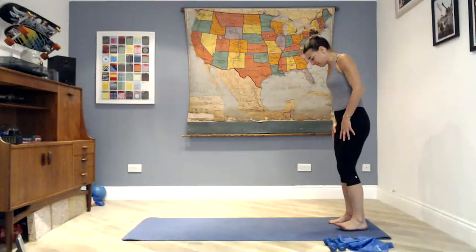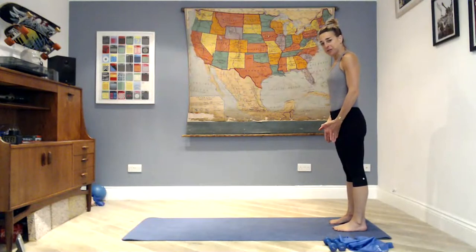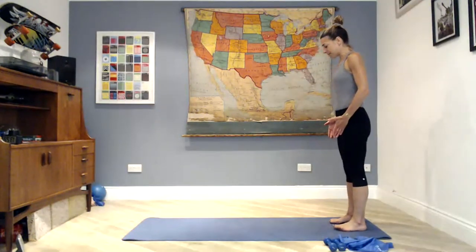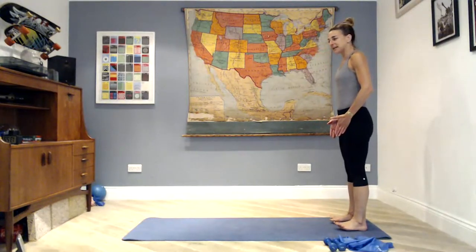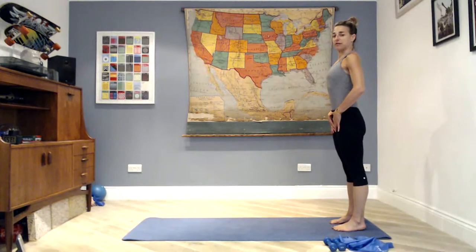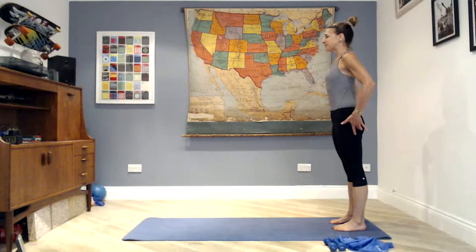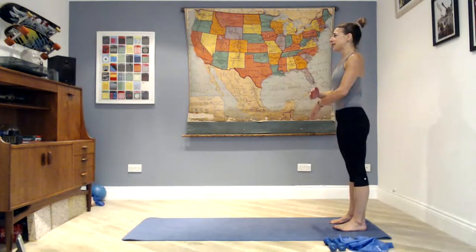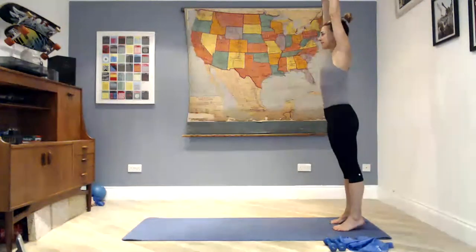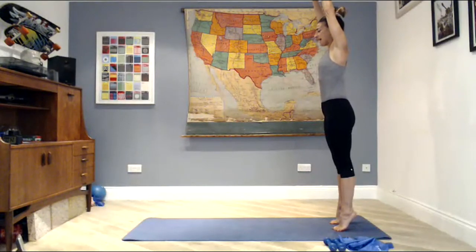We're going to start standing up — come to the end of your mat, look at your feet. Feet pivot apart, toes and heels in a line like train tracks. Start forward and back from the balls of the feet to your heels, then settle somewhere in the middle. Slowly drive down, lengthen through the crown of the head, sit the core in tight, start squeezing the glutes, lifting the quad muscles, then inhale with the arms over your head.